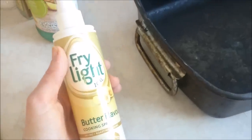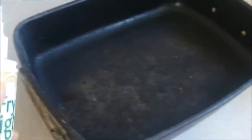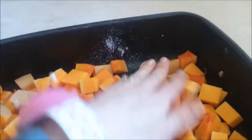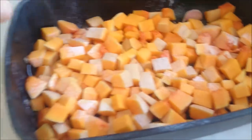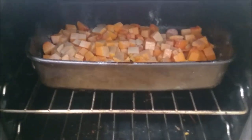Before you do anything, pop your oven on at gas mark seven. Then grab your fry light and spray a roasting dish or pan. Grab the butternut squash and just chuck it in, then grab your garlic clove and pop it in too. Spray with fry light again. You can sauté this with a regular frying pan, but I prefer the roasting method. Then pop it in the oven for 35 minutes.